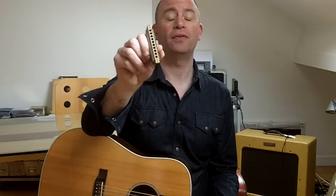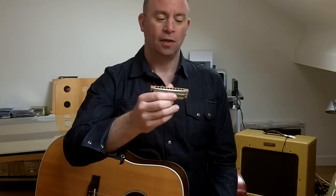Hi everyone, my name is Lee Sankey and this is another video about the diatonic blues harmonica. This is another video in my critical bending exercises series — the second one, or maybe the third.